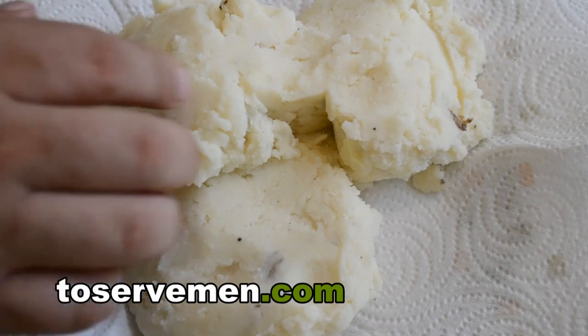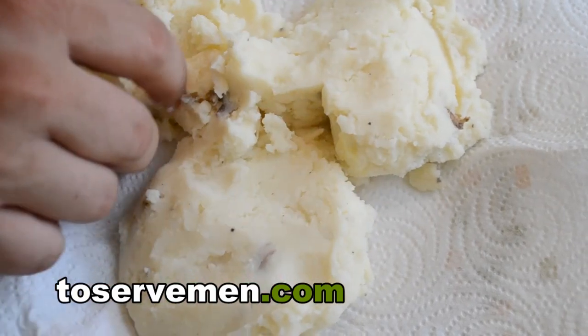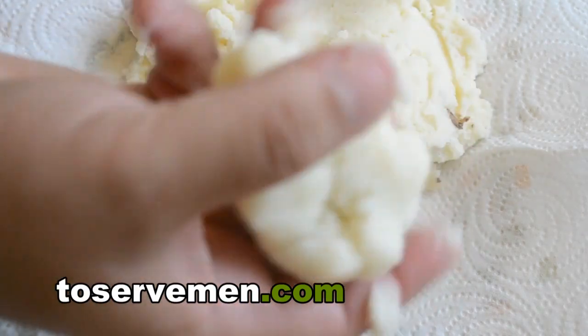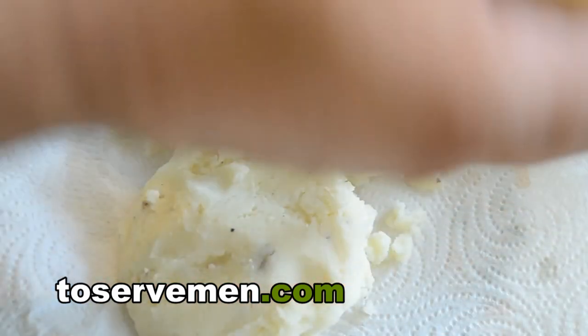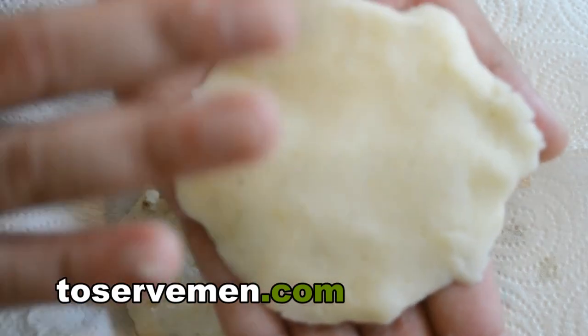First thing you want to do is take the potato, bring it together — probably about that much, maybe a tad more. Just get it in your hands. You want to get it like a little ball first. Then, what you want to do is start molding it in your hands, real easy. You don't want to make it too thick, because you want to have a nice crispy little product. It doesn't have to be perfect — just like that. Get each one of them done like that.